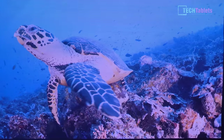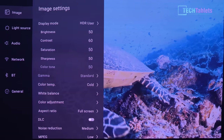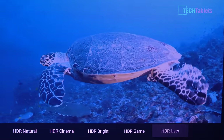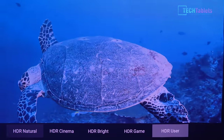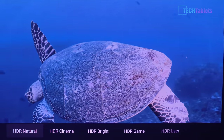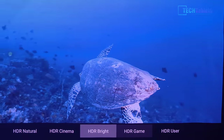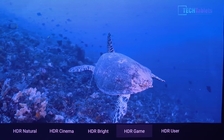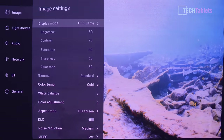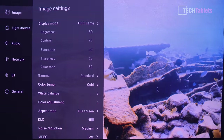When playing HDR content the projector automatically detects it and switches mode. The available HDR modes are HDR User, HDR Natural (the default, which can be a little too bright), HDR Cinema, HDR Bright, and HDR Game — the game mode should lower input lag. I found HDR User to be the best setting after tweaking to personal preference.